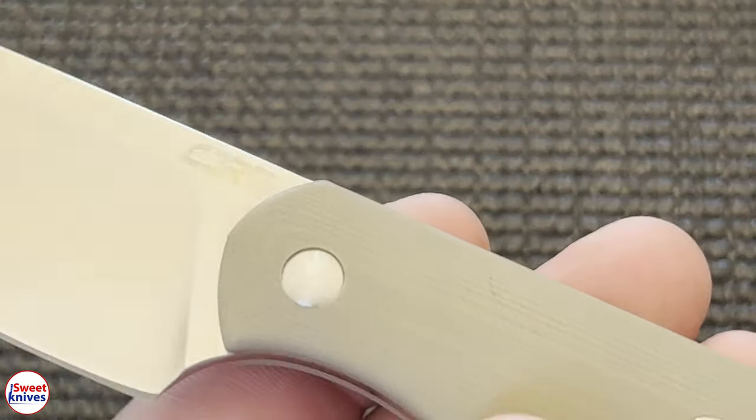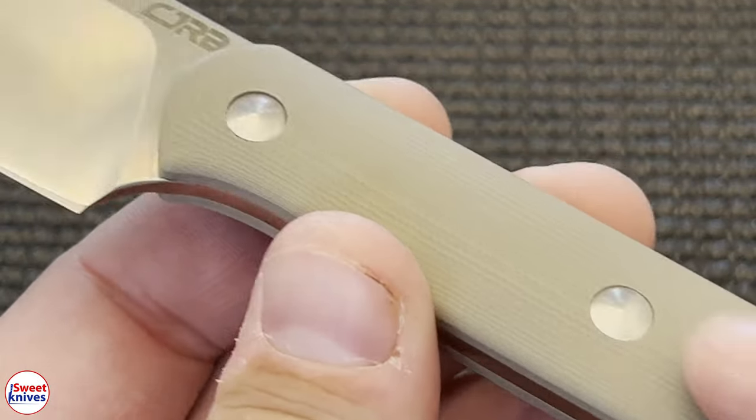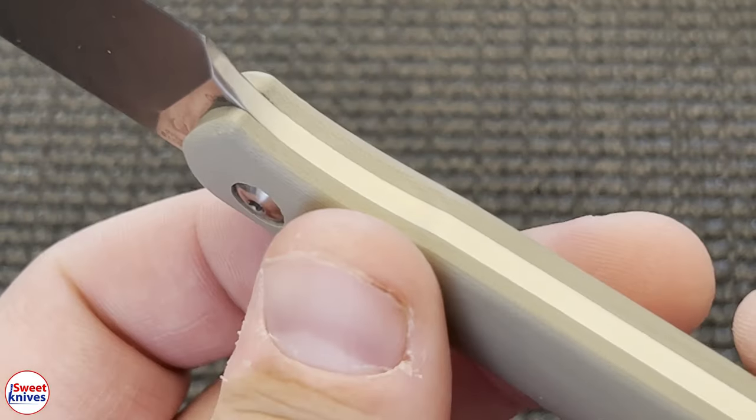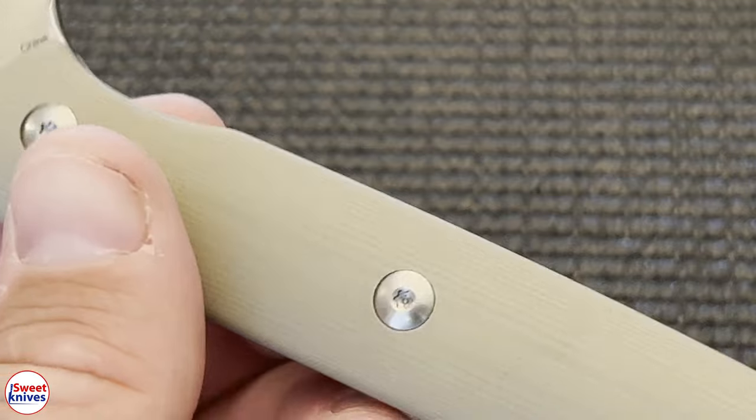What do I like about this? I like the fit and finish. This is a really nice G10 and it's smooth. I like the rivets here, I like the way they put the hardware together — it actually feels really good in the hand.